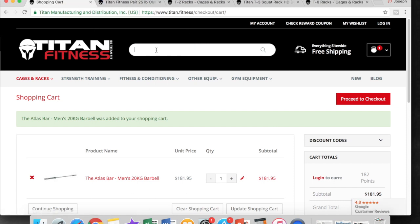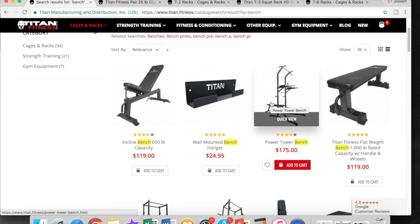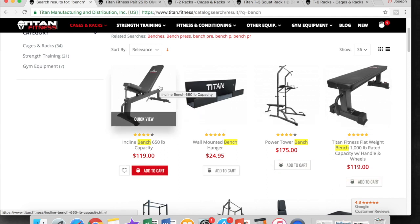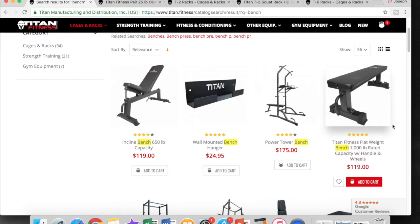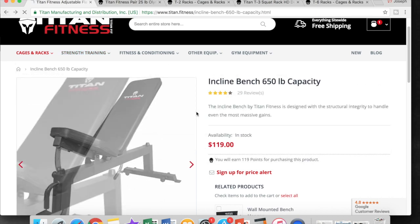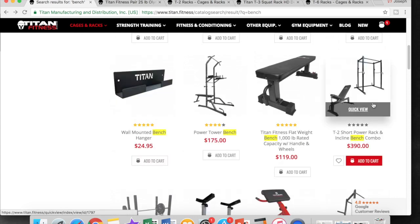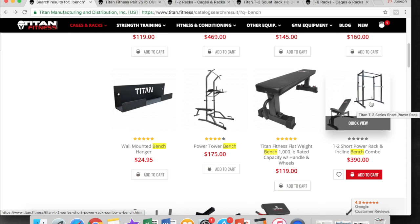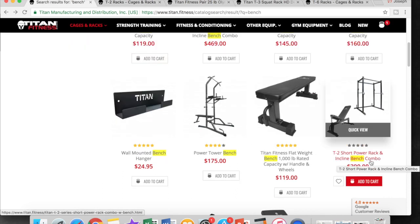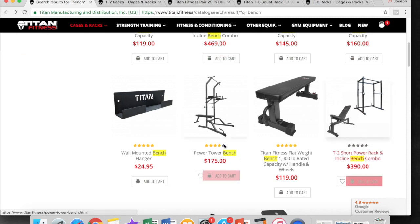Next, we're going to look for a bench. Titan's website is pretty user friendly. Brandon picked a basic flat bench from Rogue because it was the cheapest option. However, considering Titan has the same price for both their incline and flat bench, you might as well go with the flat incline bench since you never know what you're looking to do. Titan also offers a bench and power rack combo with the T2 or T3. The T2 short rack by itself is $299, and the T2 short rack with an incline bench is $390 — so you're saving about $30 with the combo.